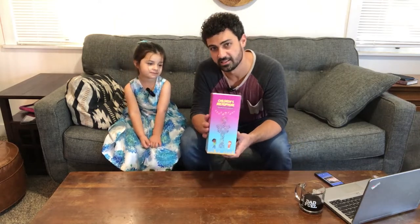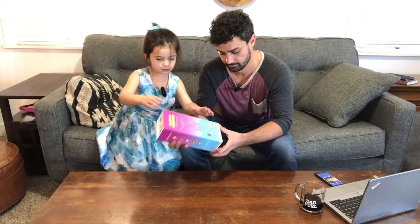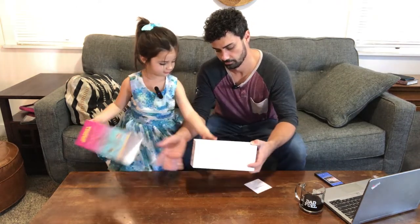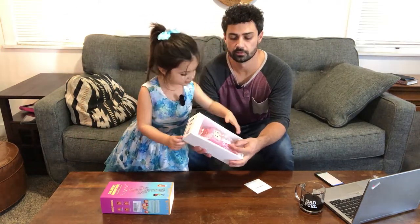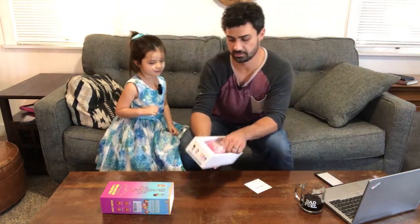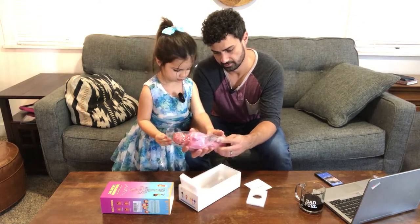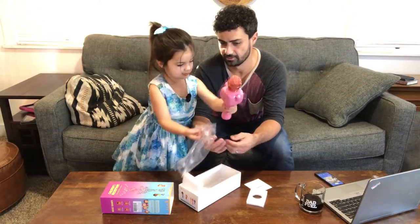Hey guys, this is the Bahameli Kids Karaoke Mic. Let's open this thing up. Check it out. How can we open this? Oh, it's a pink one! Yeah, it's a pink mic. Check this thing out. There it is in the packaging here. Slide this out. All right, look at that.